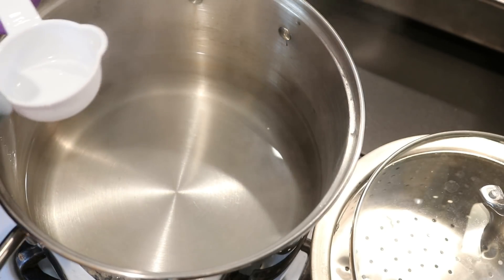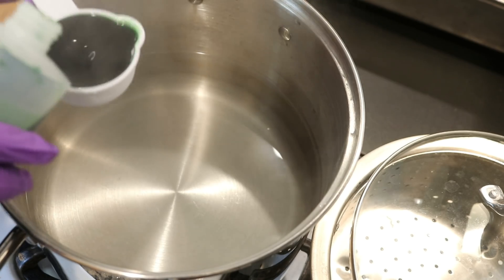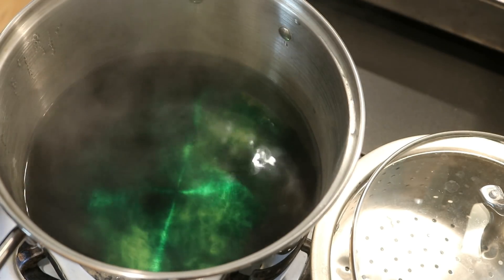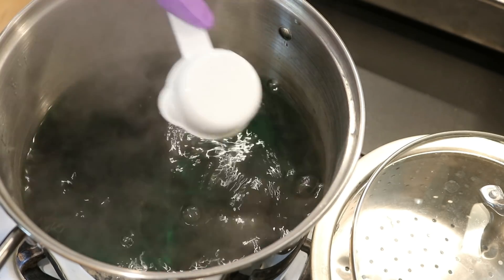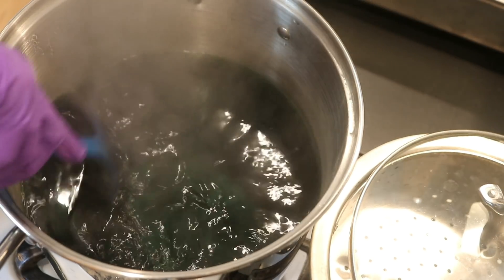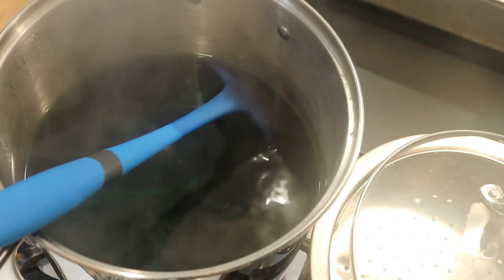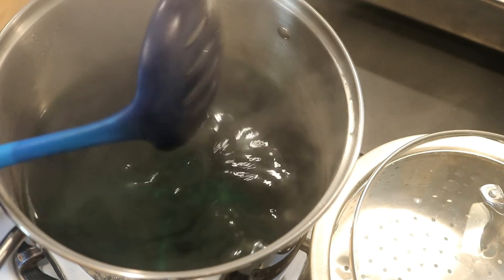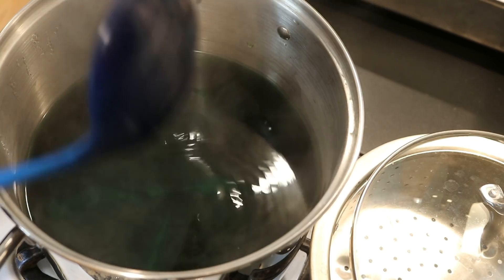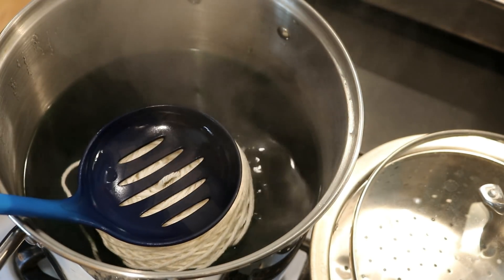I am gonna add a quarter cup or about 60 milliliters of some Dharma Sour Apple. This is a one percent stock solution that I mixed probably about a week ago. Let's stir this up. I have an idea of what I want to do for the second color but I'm gonna wait and see how intense and deeply this green penetrates. So we are now gonna add the yarn cake.